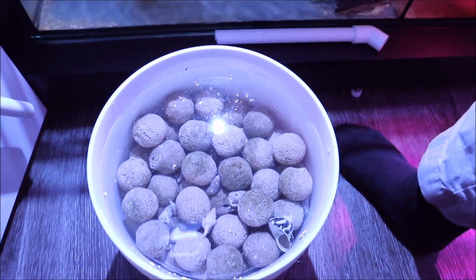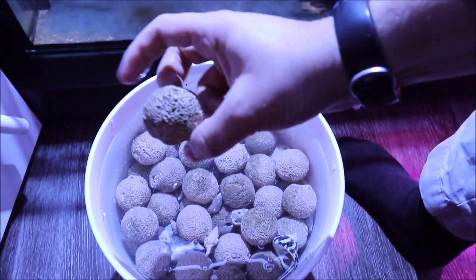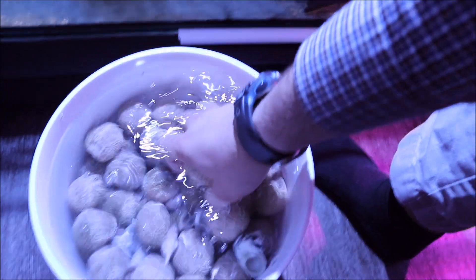Here are my little clownfish, and they're hanging out in there. One thing I noticed is my auto top-off is already empty again. I think the auto top-off for this tank is just a little small for me, so for long trips I'll definitely need something bigger, maybe my Tunze ATL. But for now, we'll put these balls in, and they're going to go in with these little clownfish.